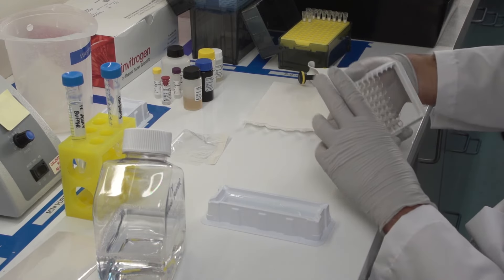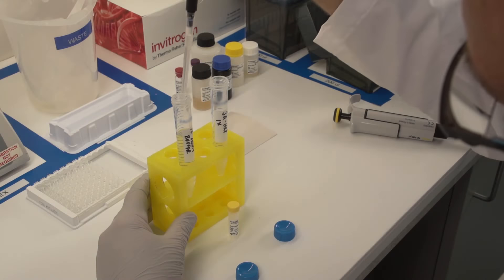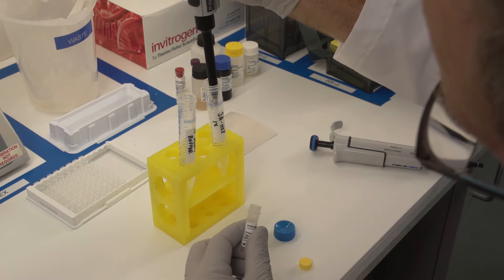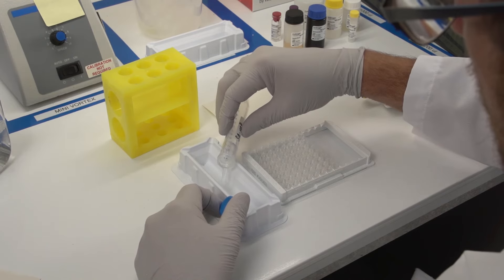Do not allow the wells to dry. This washing step will be repeated throughout the protocol. After washing away unbound detection antibody, prepare streptavidin HRP by diluting the concentrate in assay buffer.